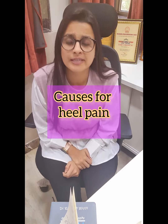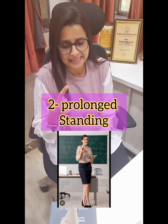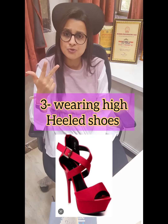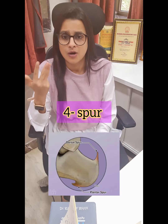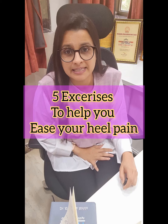There are many causes for heel pain: ill-fitting shoes, prolonged standing, wearing high heel shoes for a longer period of time, calcaneum spur, trauma, injury, or sprain. Now we will see 5 pain relief heel exercises.